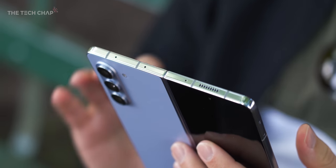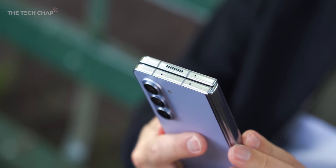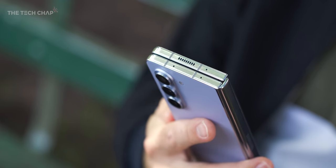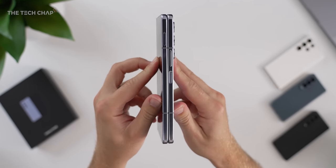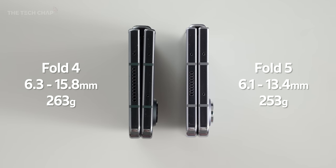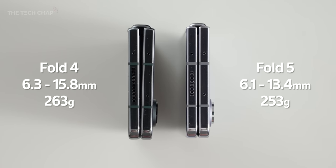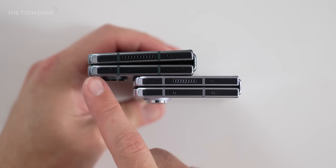Number one, the hinge, which is probably the most obvious upgrade, because the Fold 5 now folds completely flat thanks to this new zero-gap flex hinge. It looks a lot smarter, it means there's less room for dust and dirt to get in and scratch the screen, and it means they've been able to make this both thinner and lighter — by 2.4mm and 10g to be exact. It is noticeably less chunky and a very welcome upgrade.